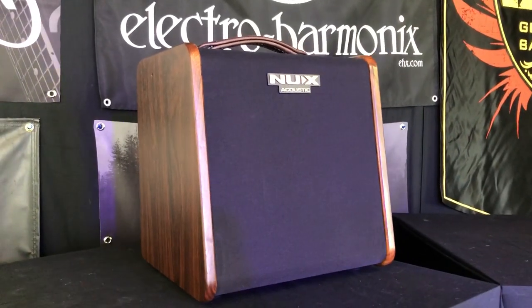Hi everyone, this is Nick from newwerksmusical.com and today we're taking a look at the NUX Stageman AC50.